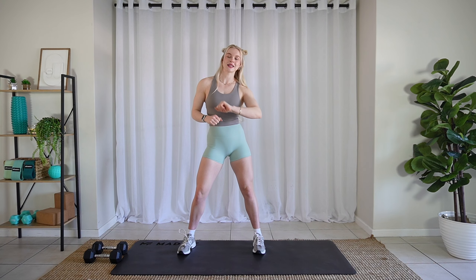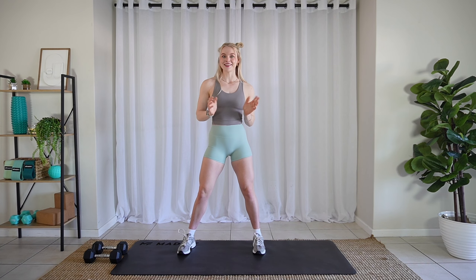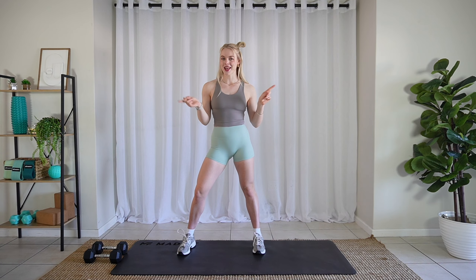So if that sounds good to you, we're doing 30 seconds on, 15 seconds off. We have two rounds to get through. And I think I've done enough chitter chatter, so let's hop right into it.